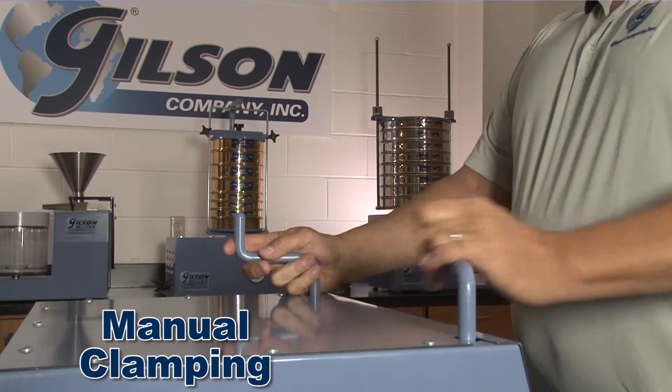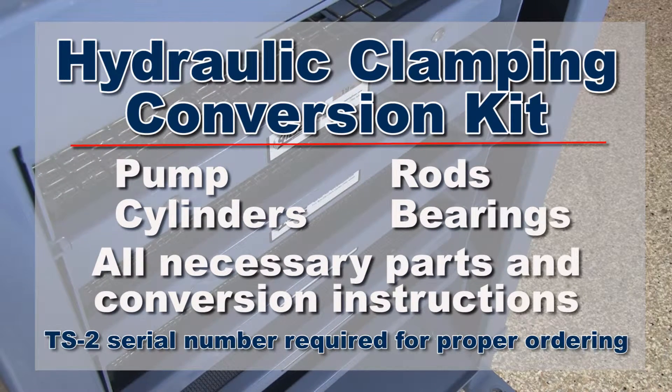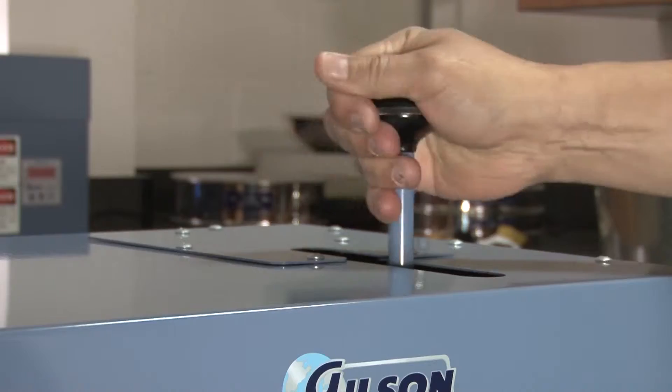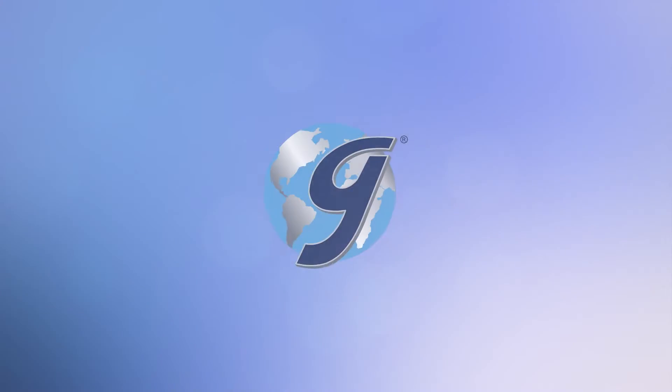The hydraulic clamping conversion kit includes the pump, cylinders, rods, bearings, and all necessary parts and instructions to make your TS2 more efficient and easier to operate.